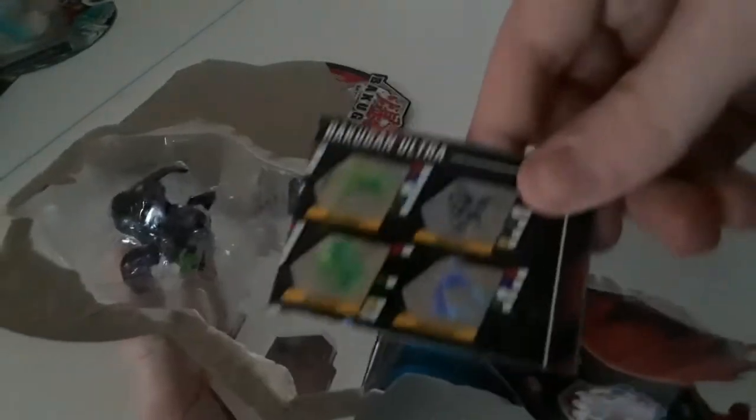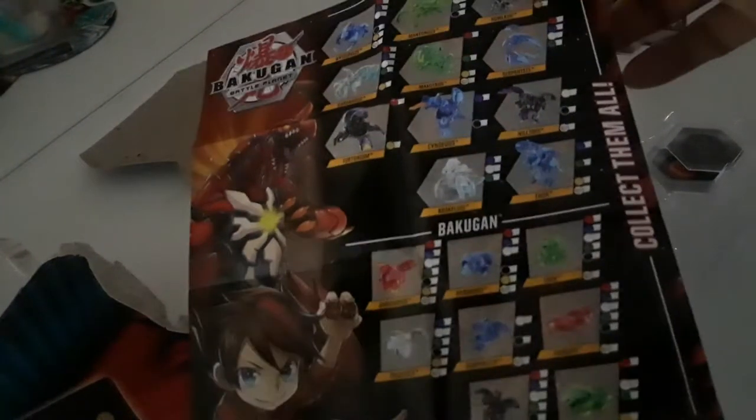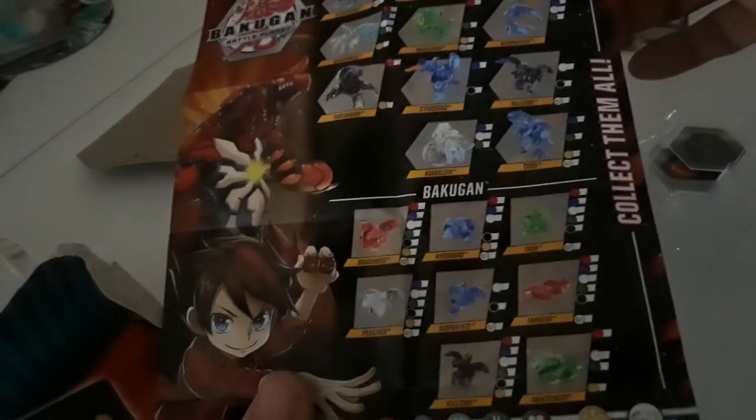Alright, so this is an ultra Bakugan, and this one actually comes with instructions. Let's go ahead and see what this is. The first side shows you all the Bakugan, so you can pause it right now if you want.